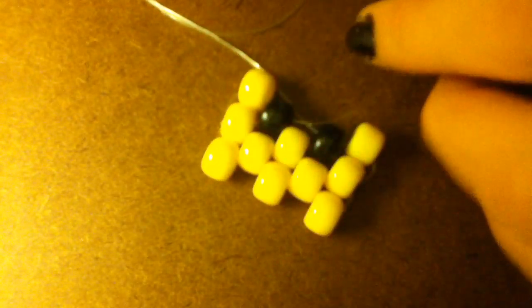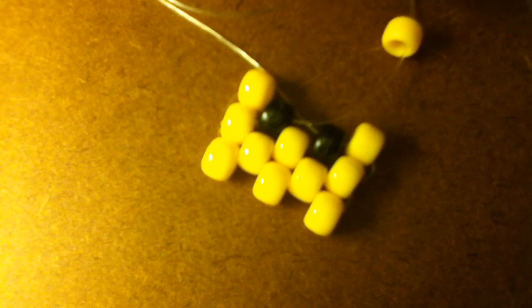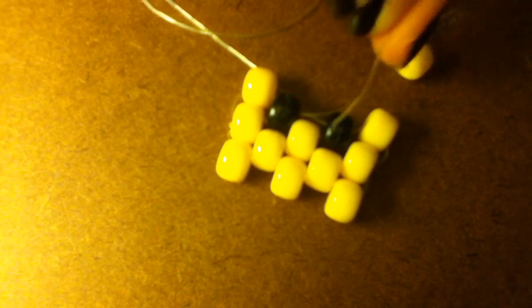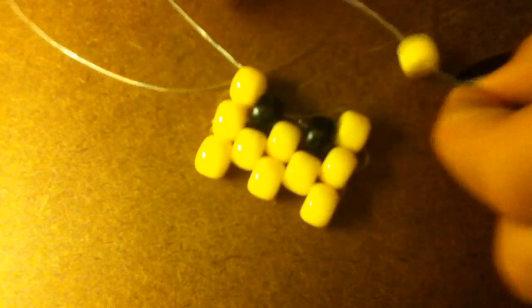Now we're going to do something like the ladder. What we're going to do is our yellow bead is on the other string, and we're going to take the string that we just started working with. We're going to put it through the top the opposite way that it went through originally. Put it through the top, and then take both strings and pull them so that it goes down. Both of your strings should be coming out of the middle bead right here.